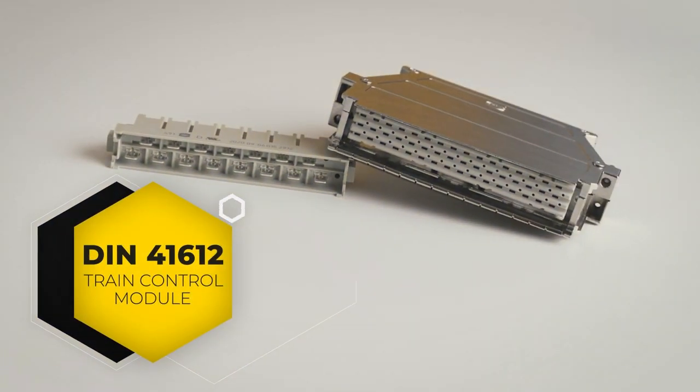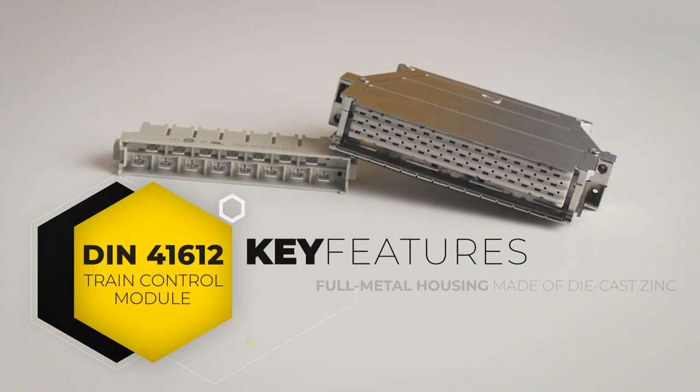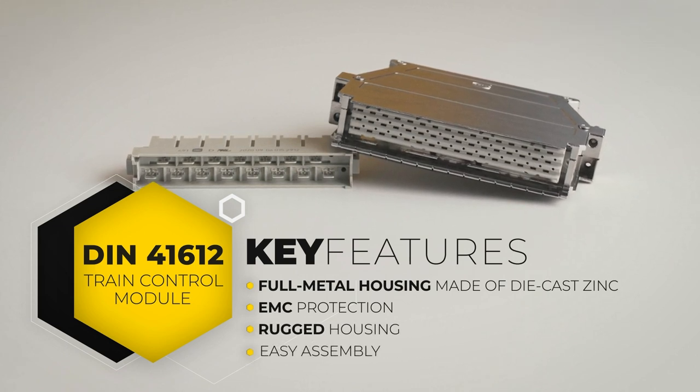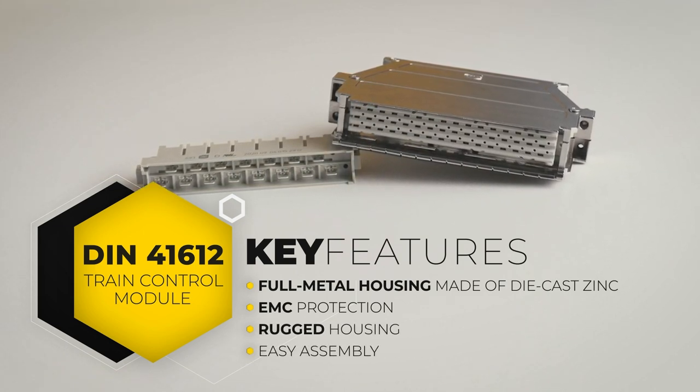Yes, it can. Harting developed a unique full metal housing made of die-cast zinc that is compatible with F and MH types. This connector provides EMC protection, racked housing and easy assembly. But it can do more than that — it can also get smaller and have additional contacts for future expansion.